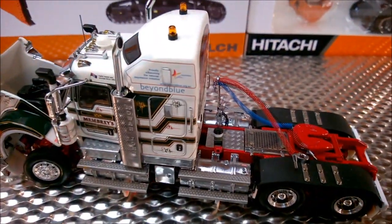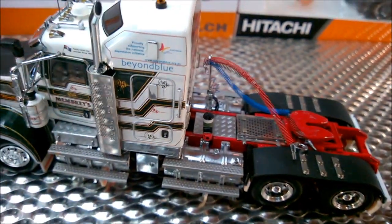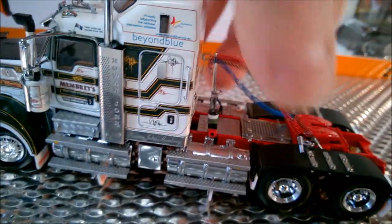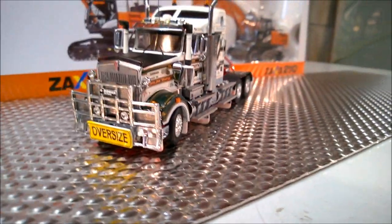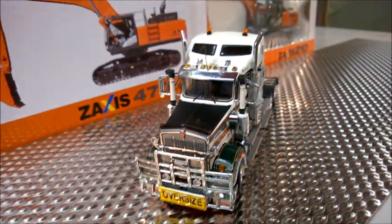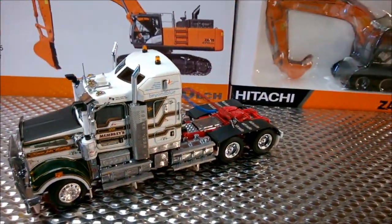Right hand drive too, so nice to get away from left hand drive models for a change. Steering all works. Great addition.